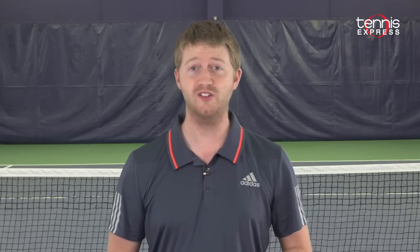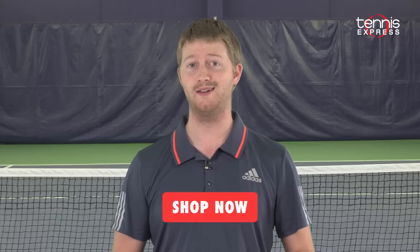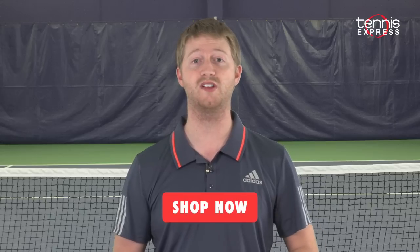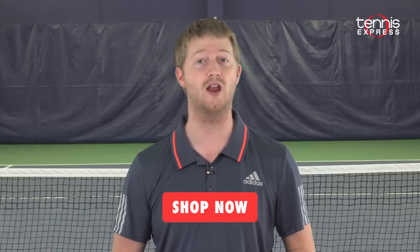Ready to make this racket yours? Click the button below to visit us at TennisExpress.com. And as always, don't forget to subscribe to our YouTube channel, like us on Facebook, and follow us on Twitter to stay up to date with all the latest news and reviews here at Tennis Express.